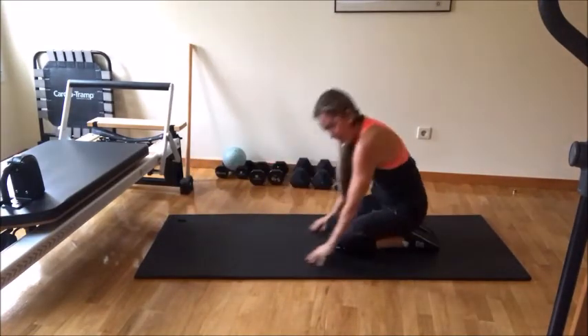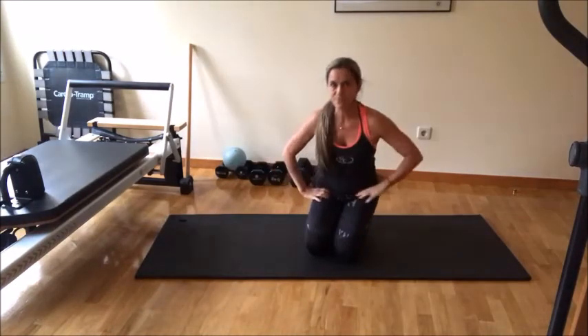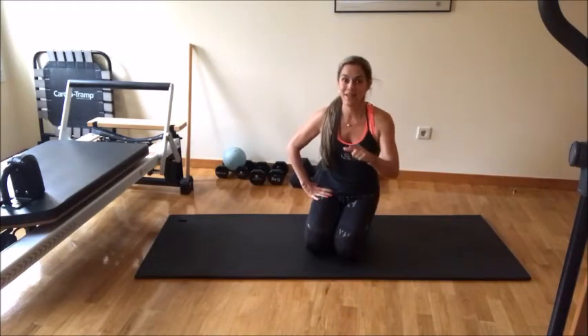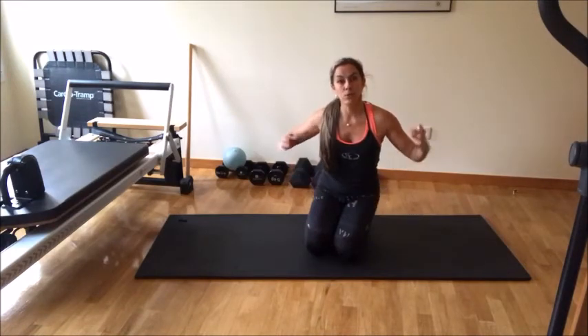Whee! And that's it. If you do 50 of those, I guarantee you that you're going to feel your heart. Go, go, go. And that is something that's going to help you to get better results in everything you do.